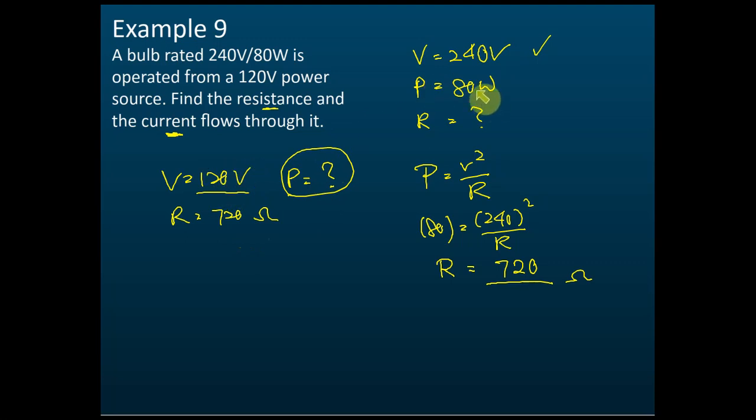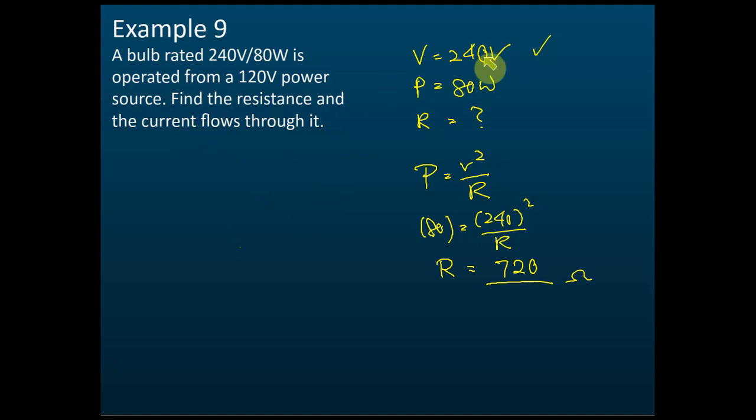We cannot use 120 volt with 80 watt — that combination is incorrect. To find the current, we use a new set of information: V = 120 volt and R = 720 ohms, because the resistance remains the same even when connected to 120 volts.